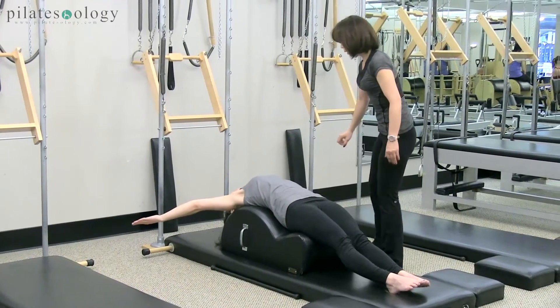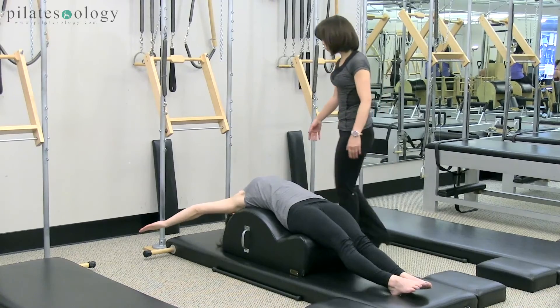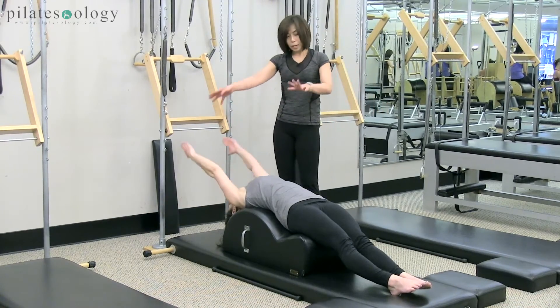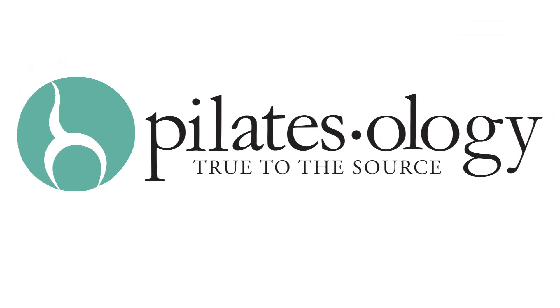So open your arms and exhale. Now we do reverse, so inner is back, all the way, and exhale lower down. How do you feel, Elaine? You okay? She says fine. Come on. So inhale, reach up.